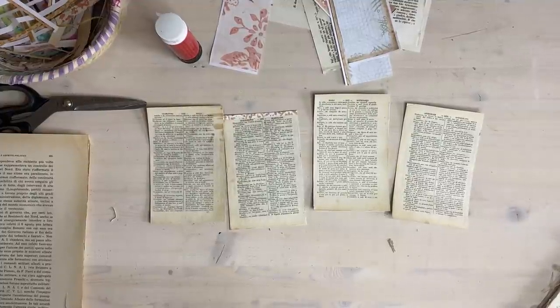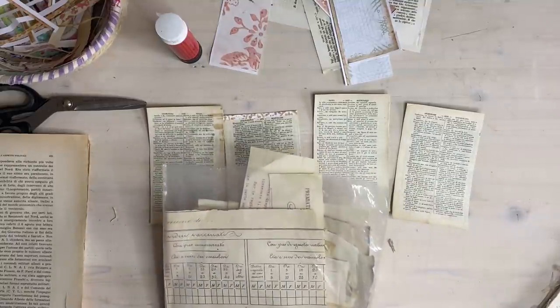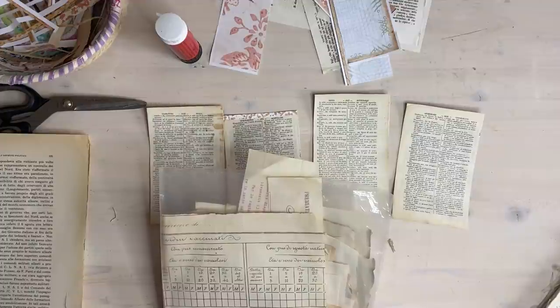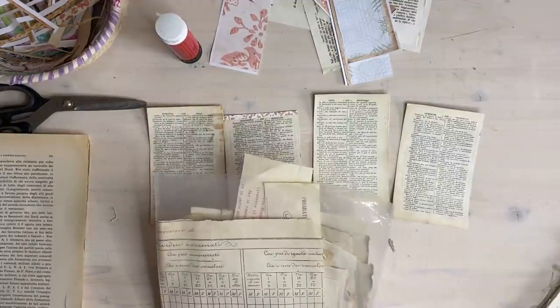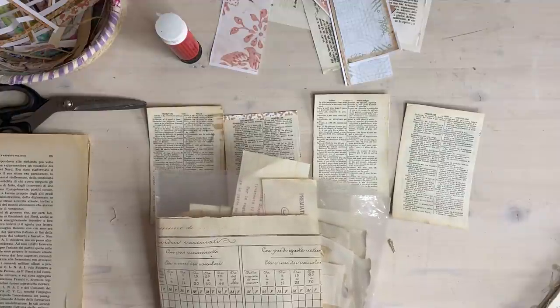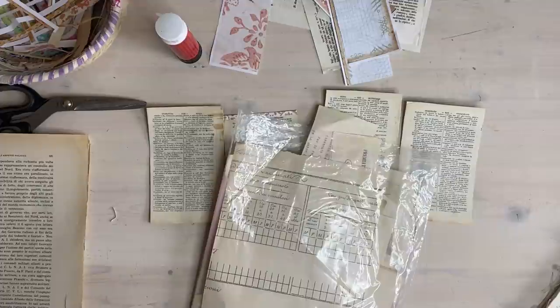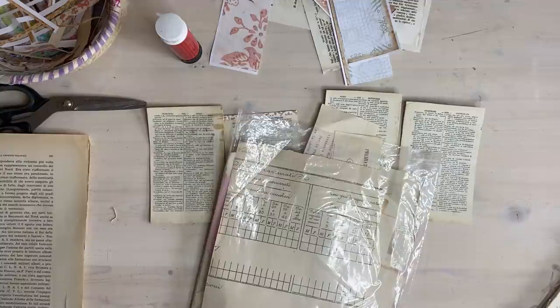I was looking for my little ephemera pouch - the one where I keep all my scanned pieces of ephemera. I don't know where I put it, it should be in this basket but it's not revealing itself to me. I need to pull everything out really. I think I might have put it in another folder.